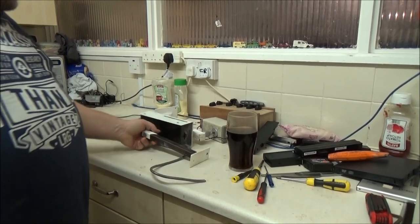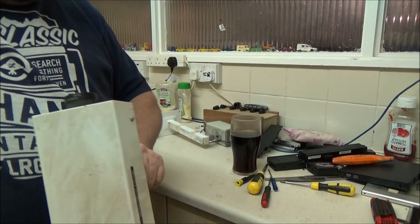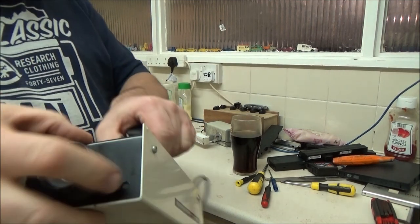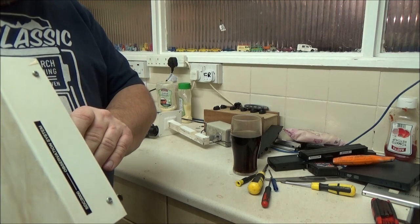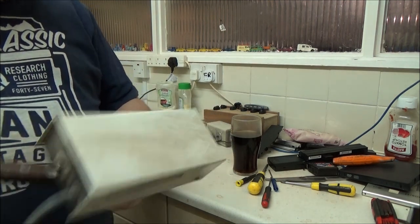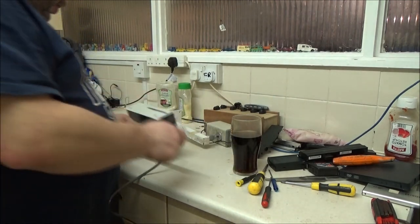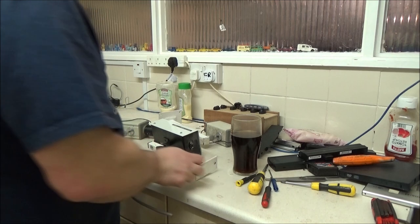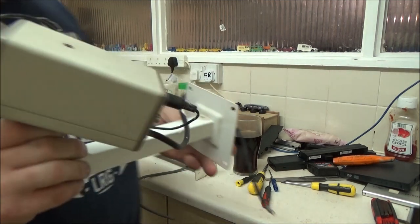One of them is a dummy, and that's this one. There is absolutely nothing in there. In fact, there was an LED in there and they've actually taken that out for some reason and just taped over it. So it's even got an RF socket on the back, but I will show you inside that in a moment, just to show you that is a dummy camera.